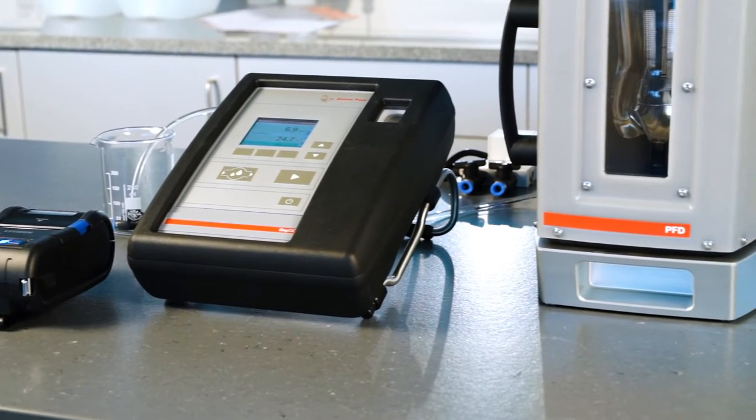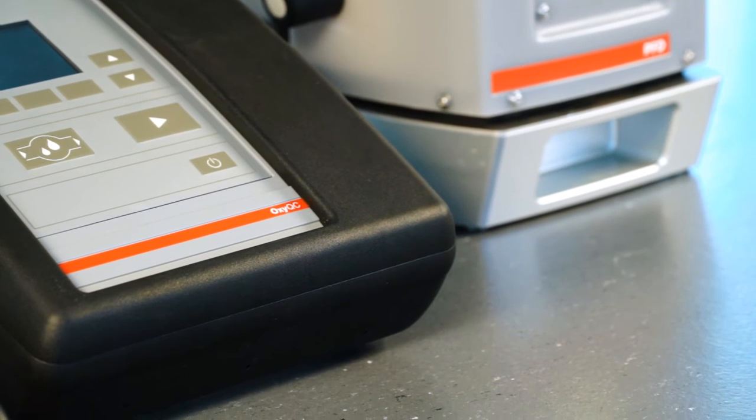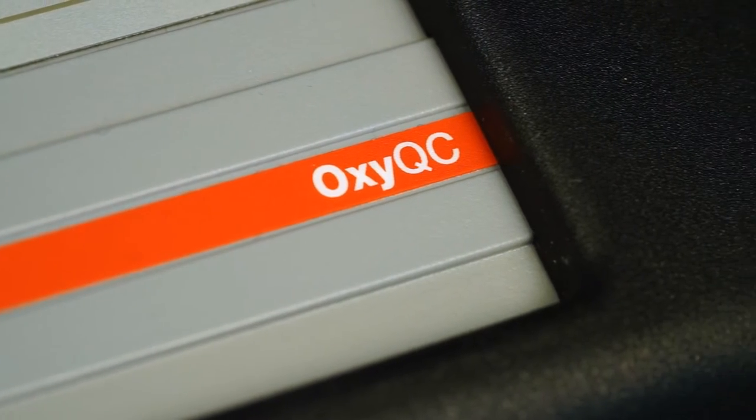OxyQC Wide Range is a portable O2 meter used to determine the true amount of dissolved oxygen. Here are five reasons for choosing this solution.